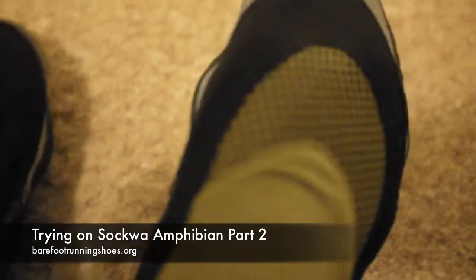After a little fumbling around, I was able to get my Sokwa amphibian shoes on my feet. As you can see, they are kind of like socks — that's probably why they call them Sokwa. Don't ask me what a 'wa' is though.